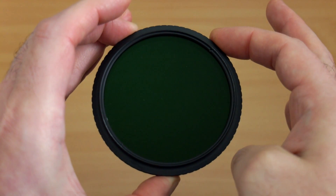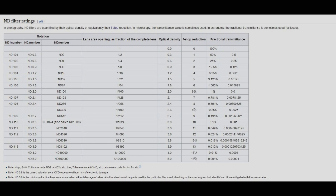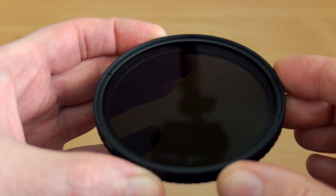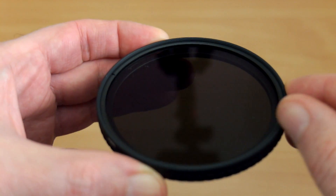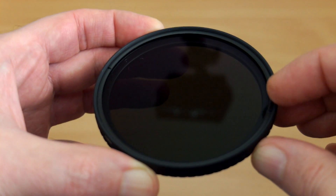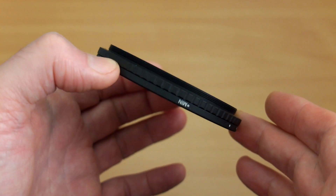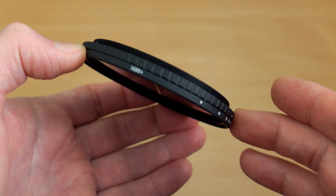In case there's any confusion about ND filters, I've put a graph up sourced from Wikipedia that explains the different types of filters. They've got coatings on both sides, and this is priced at around £50 — so it's not very expensive and not super budget either. They're saying they've worked on this with new coatings and made it significantly better than their previous one.